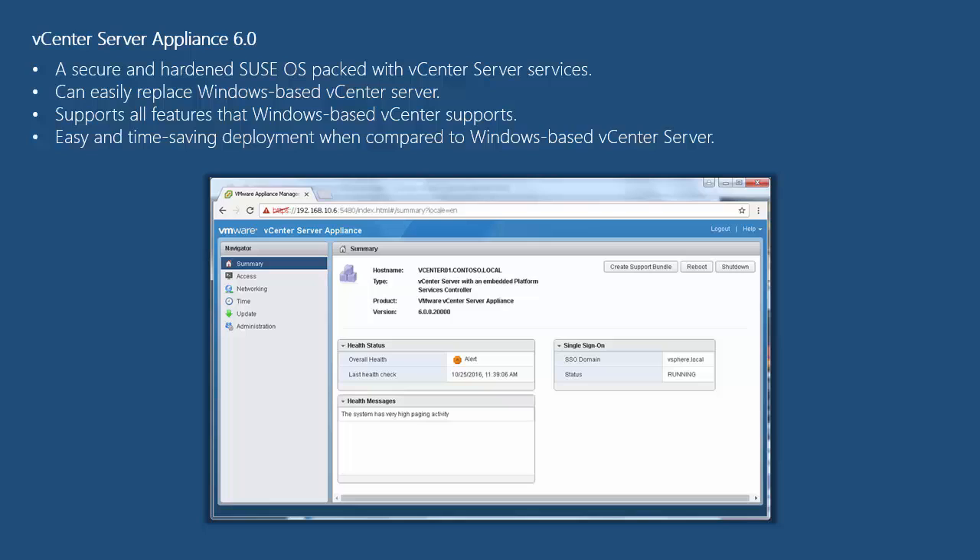vCenter Server Appliance is a secure hardened SUSE Linux operating system packaged with vCenter Server. It contains all of the necessary services for running vCenter Server 6.0 and it is an alternative for Windows-based vCenter Server, supporting all the features that a Windows-based vCenter supports. It helps you to quickly deploy vCenter Server without spending time to prepare a Windows operating system for installation.